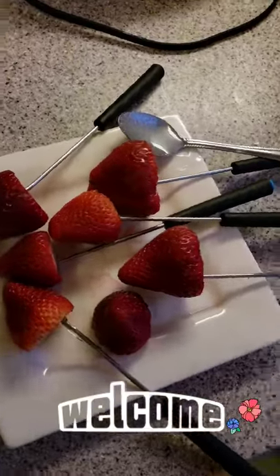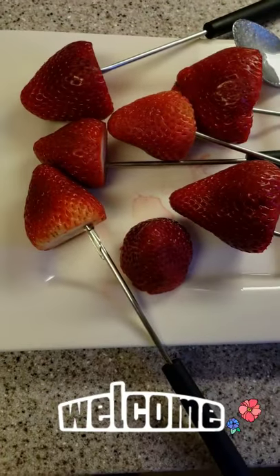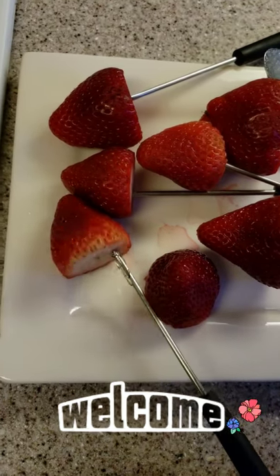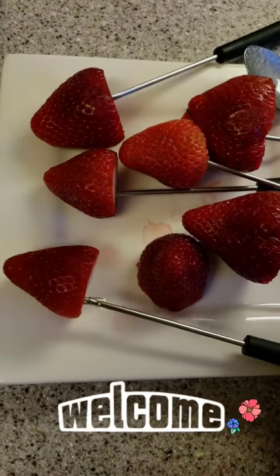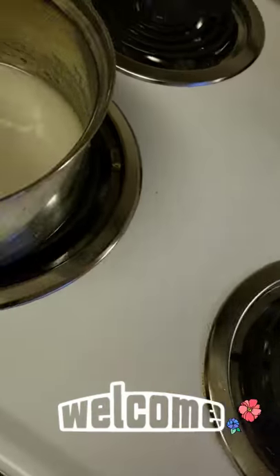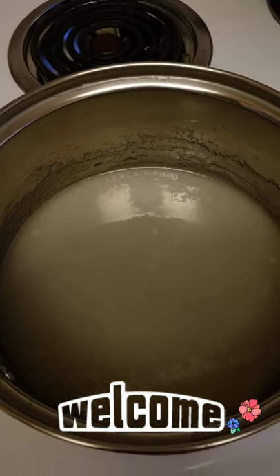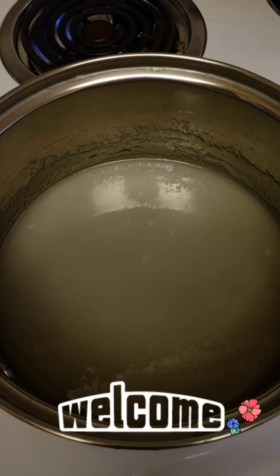So over here I have some strawberries that I cut the leaves off, the stems off, and then I skewered them like that. So once this is done I will be back to show you what the final product looks like.